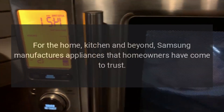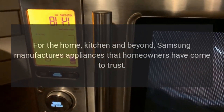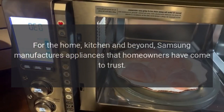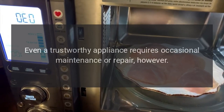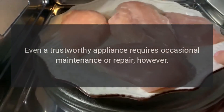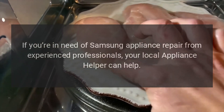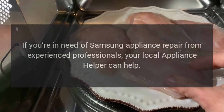For the home, kitchen and beyond, Samsung manufactures appliances that homeowners have come to trust. Even a trustworthy appliance requires occasional maintenance or repair, however. If you're in need of Samsung appliance repair from experienced professionals, your local appliance helper can help.